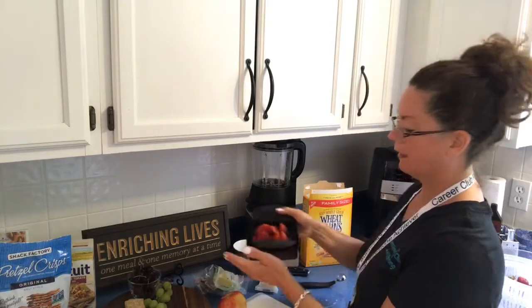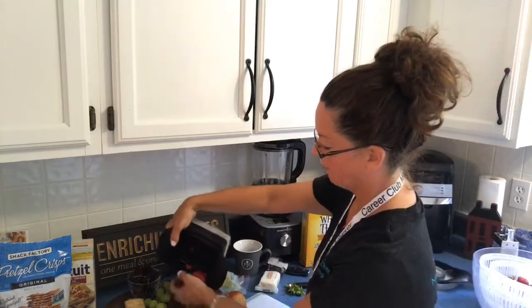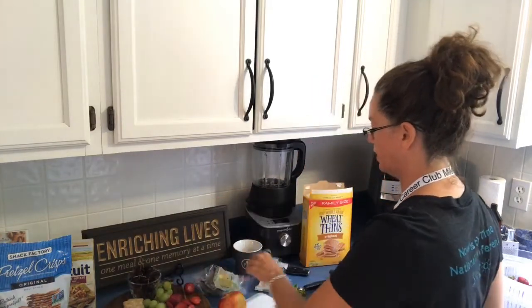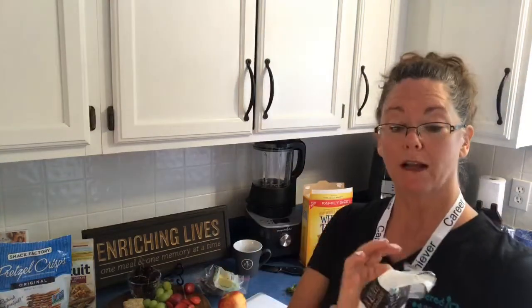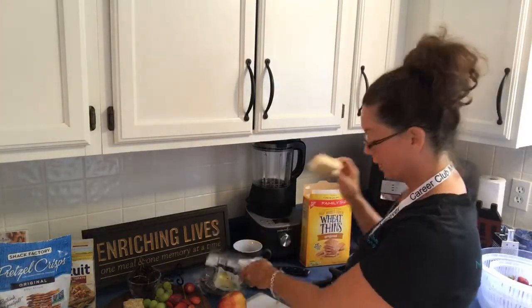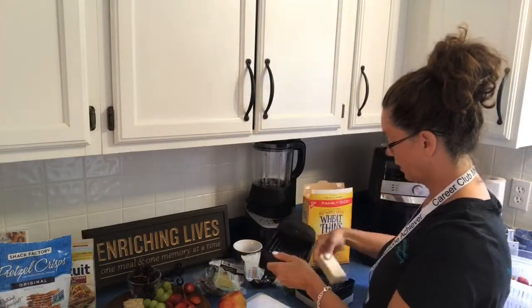So I'm just going to go ahead and cut my strawberries up and add them to my charcuterie board. I wanted to try cheese just to see how that comes out. Cabot cheese is lactose-free for any of you who are lactose intolerant.